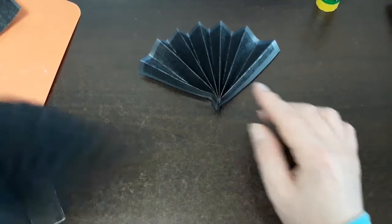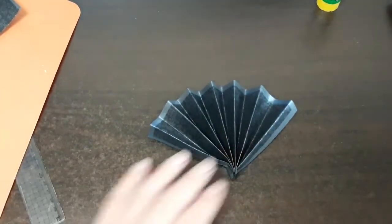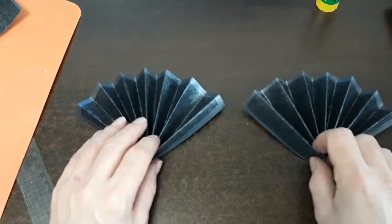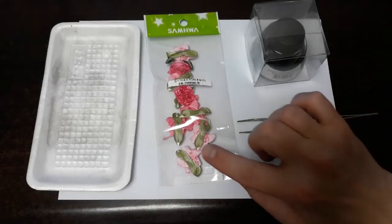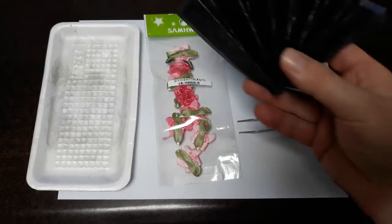Simply stretching it a little bit is all we need to do — that is a single fan. And again, this is what a double fan looks like. We're going to be working with the single ornaments for our tree.